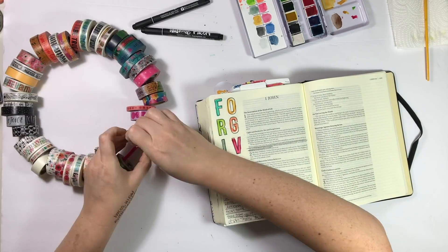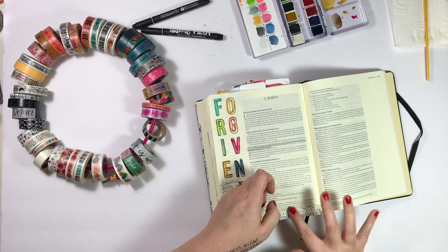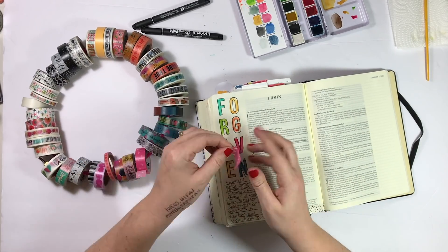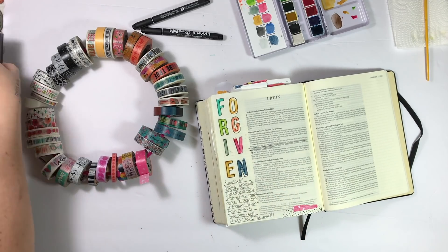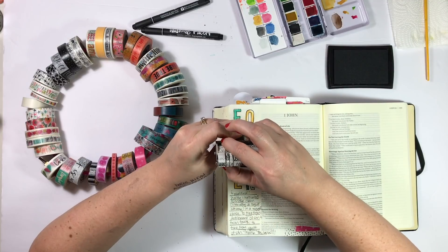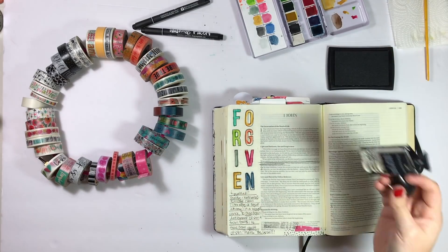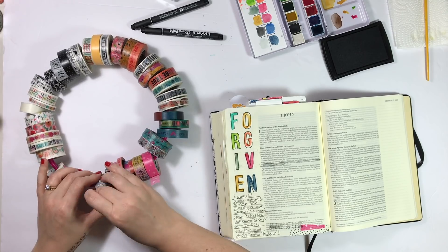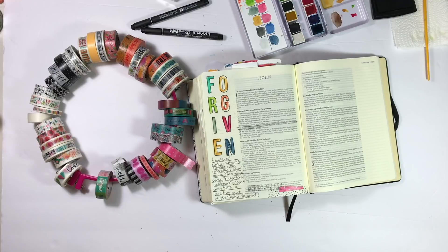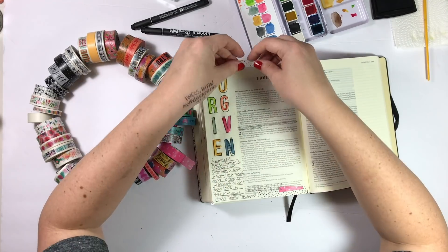Once that's done, I'm going to take this 'It Is Well' washi tape — the black and white polka dot portion — and put it along the bottom of the page, folding the excess on the reverse. Then I'm layering a pink and white cross washi tape from the She Blooms collection on top. I'll stamp the Illustrated Faith ruler date stamp at the bottom, and because there's a small gap, I'm tearing a little piece of the clear washi to fill it in — it kind of melts into the page so you can't really tell where it starts and ends.